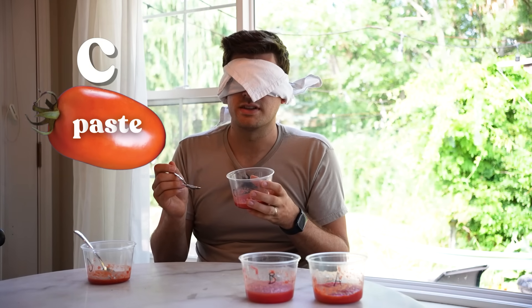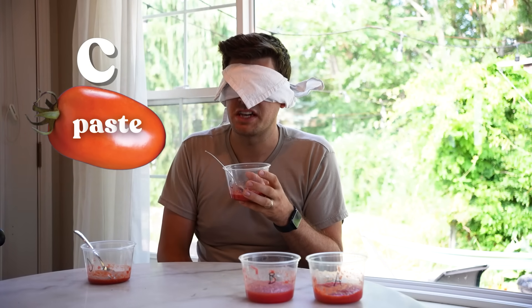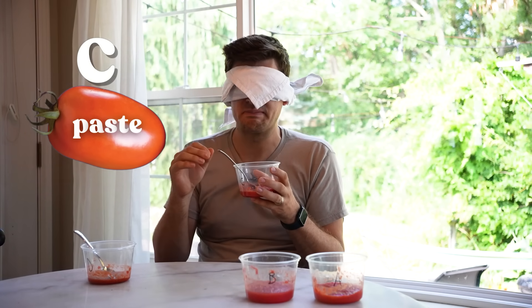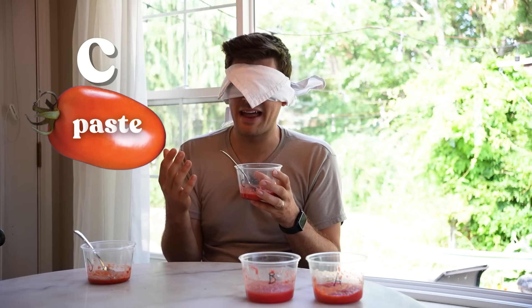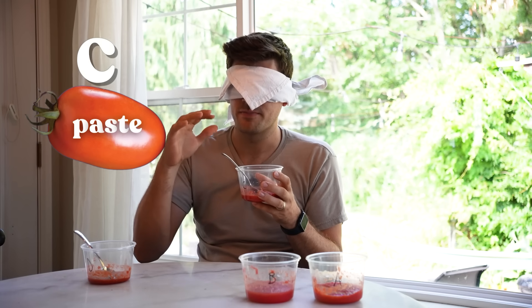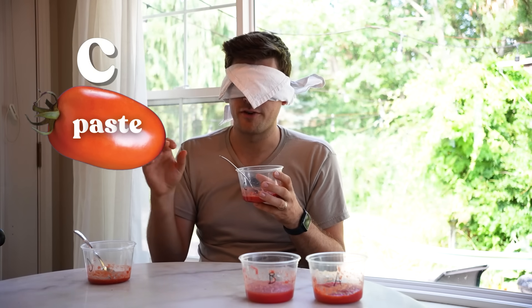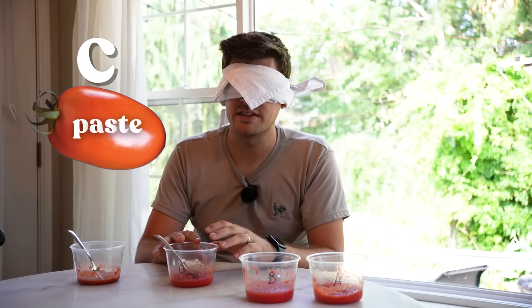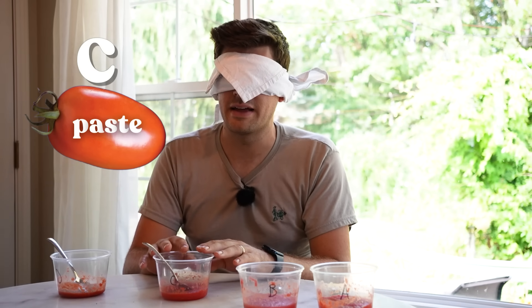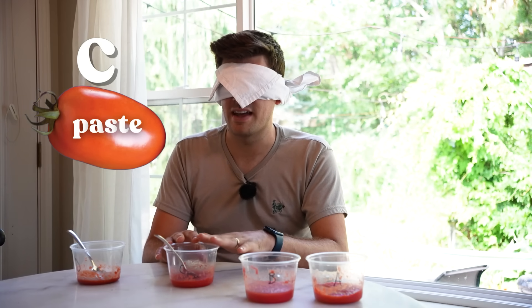Not nearly as much earthiness. I don't want to call it watered down, but it smells like just tomato juice. It's kind of grainy. Not awesome flavor. Flavor-wise, it's a tad sweeter but it's kind of flat. It doesn't have that really rich flavor I was getting from the first one. I would give the first one an 8 out of 10, and this one like a four and a half out of 10.